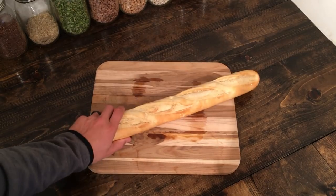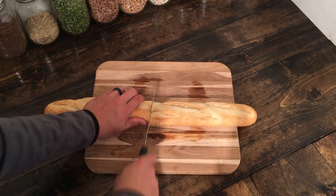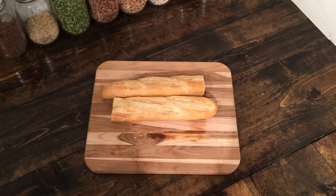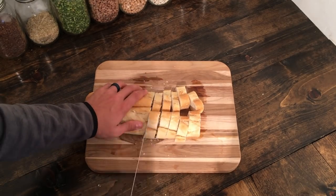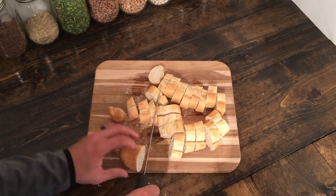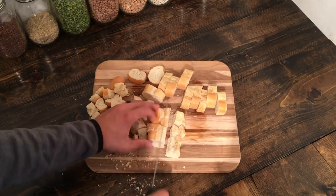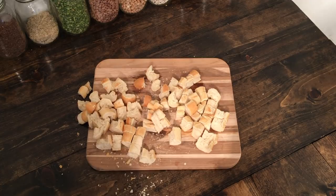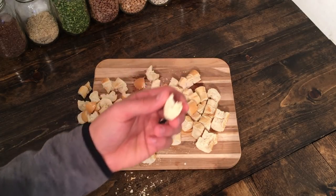The first thing we're going to do is take our baguette and cut it into around a quarter-inch to half-inch cubes. We've got our pieces cut up into around a quarter-inch to half-inch pieces.